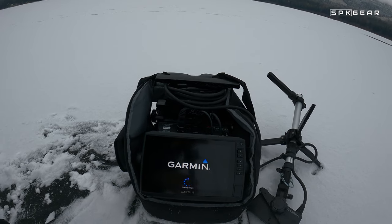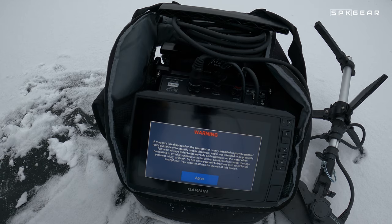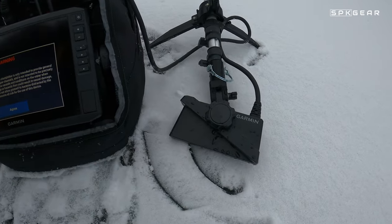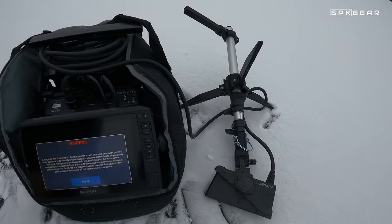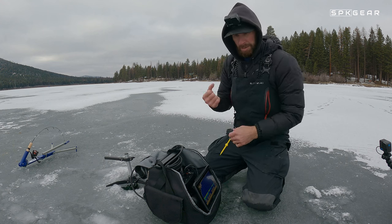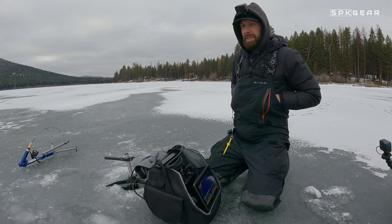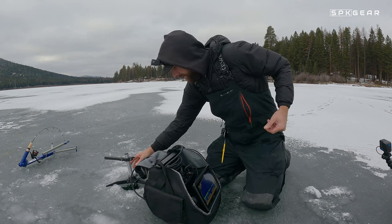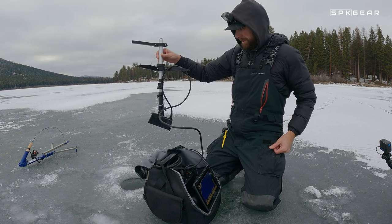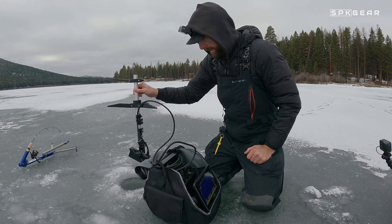This LiveScope bundle is composed of several different parts. This is the Echo Map 93 SV from Garmin — that's the head unit, and that's what has all the different options inside of it. You can hook it to a regular transducer or you can hook it to a Panoptix LiveScope transducer, and that's what we've got — the LVS 34. It's hooked to a Summit LiveScope stick. I do not like the transducer pole that they sell with this unit. It is a cumbersome thing — it's made up of a plastic pole, you have to screw the sections together, and it's not easy to set up and be mobile with. What I've got here is a Summit LiveScope pole for the ice specifically — it's a telescoping pole, and it makes so much more sense and is so much easier. So if you do buy this, I would definitely just throw away the handle that comes with it and buy the one from Summit.